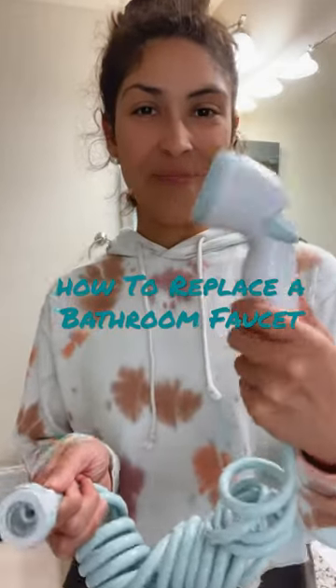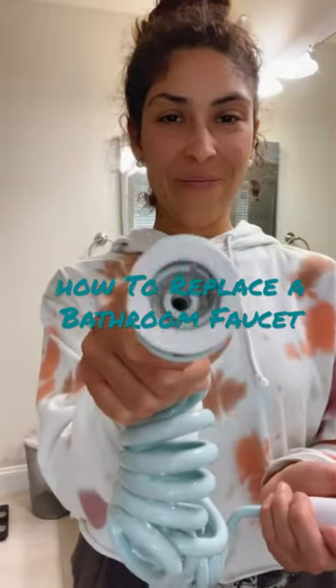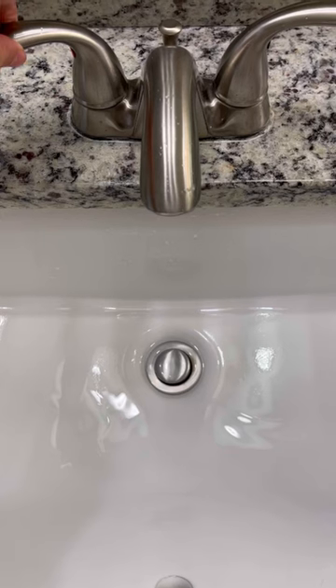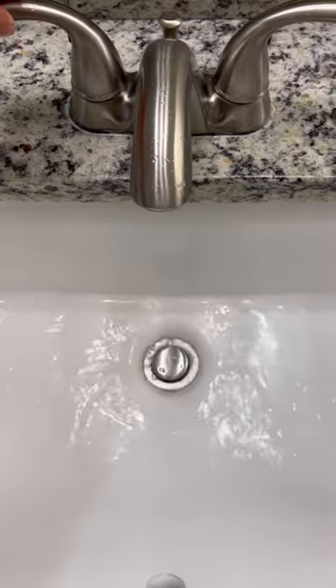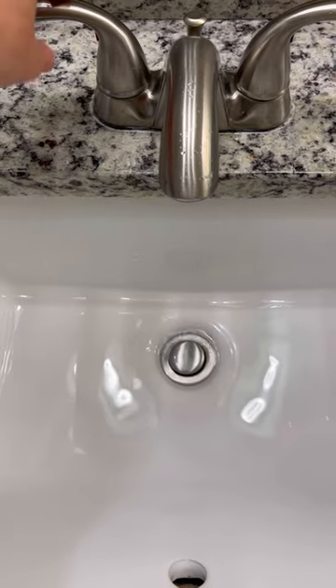I broke our bathroom faucet aerator attachment from using this baby bath hose too much. I tried replacing the piece, but the inside of the faucet was stripped, so I decided to replace the whole faucet since it needed an upgrade anyways.